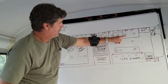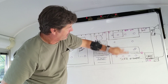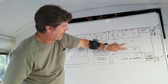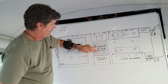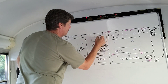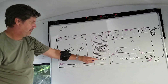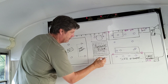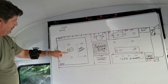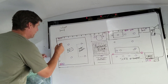DC one, DC two, DC three — those are all separate switches for DC. Kitchen, main salon, couch, disco light, bathroom — and we need one in the closet too.